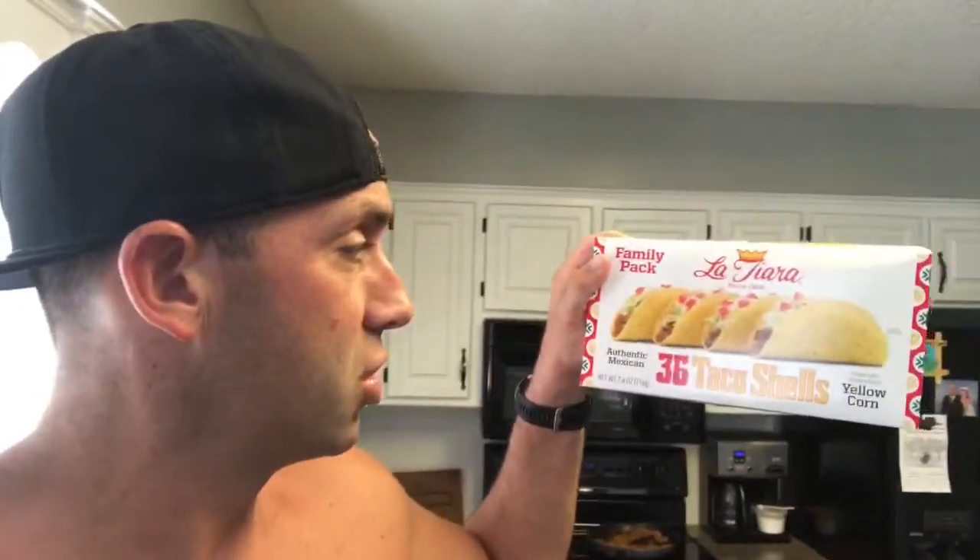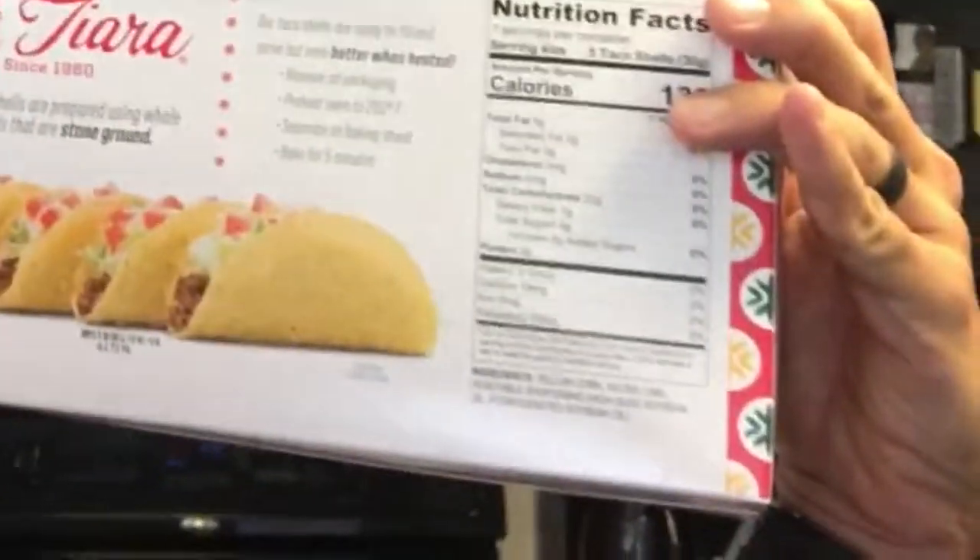All right, so we're having tacos for lunch today. These are our favorite taco shells — they're super thin. Serving size is five shells: fat five grams, carbs 22, and protein two grams. So really not all that bad for you, especially getting five. You're always going to save a little bit on calories if you go with corn tortillas or corn shells versus flour, so keep that in mind.